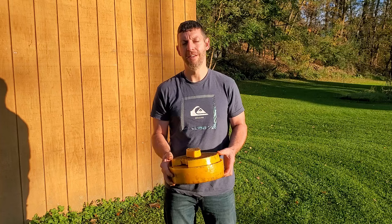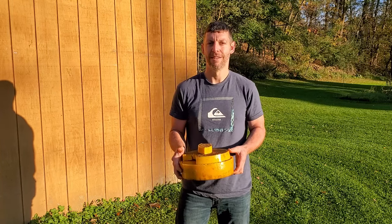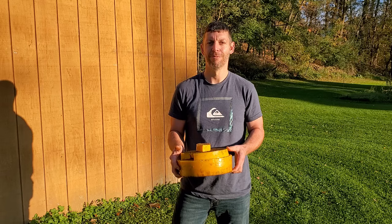I just want to let you know, we love you, God loves you, and we'll see you on the next one. Happy beekeeping. Let me know how you render your wax down below.